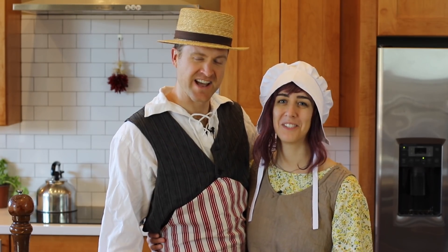I didn't see you there. Welcome in. I've been waiting so long to film this video. Now join us as we savor the flavors and the aromas of the 18th century.